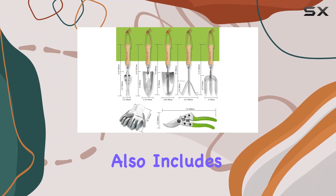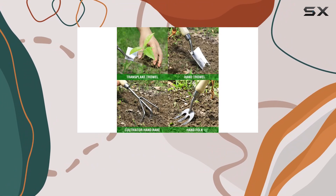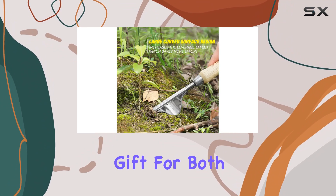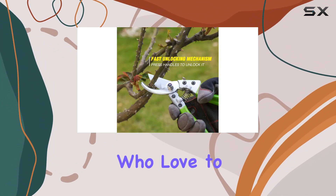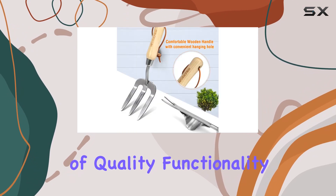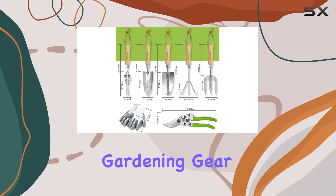The set also includes durable garden gloves, ensuring that you're well-prepared for any gardening task. Whether you're a seasoned gardener or just starting out, this set is an excellent gift for both men and women who love to spend time in their garden. Its combination of quality, functionality, and ease of use makes it a standout choice for anyone looking to upgrade their gardening gear.